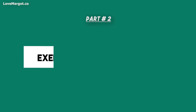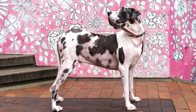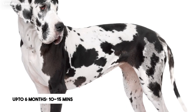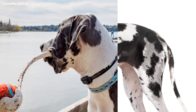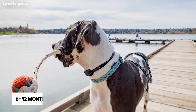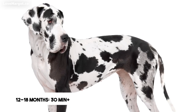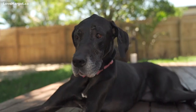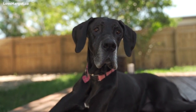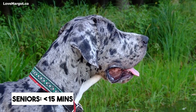This is the general rule of thumb for providing a regular exercise routine for your dog. Great Dane puppies up to 6 months old: 10-15 minutes per day. Great Danes 6-12 months of age: up to 30 minutes per day. Great Danes 12-18 months of age: up to 30 minutes per day. Adult Great Danes who are 24 months old or older: up to 60 minutes per day. And for senior Great Danes: as little as 15 minutes per day.